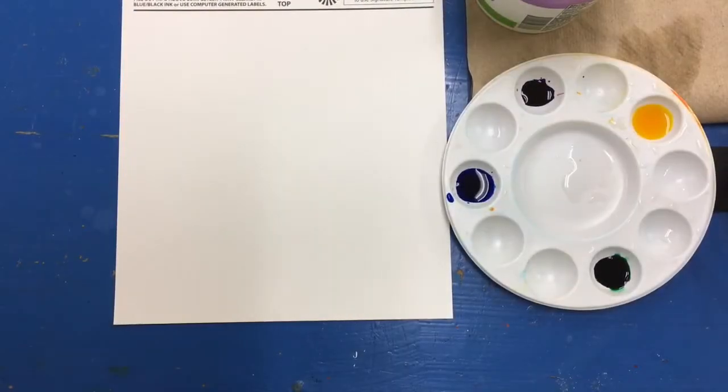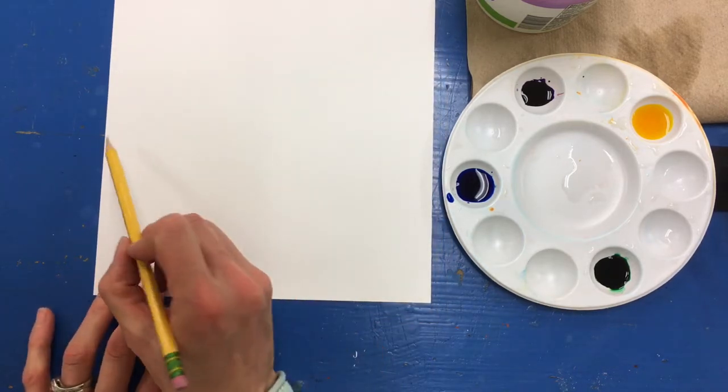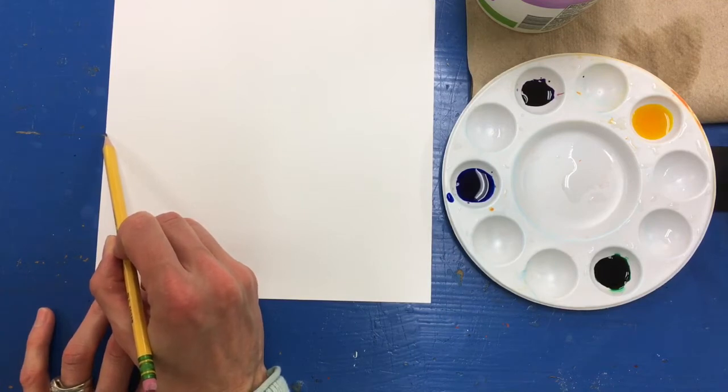Hi boys and girls. Today we are going to start our bird's tree watercolor painting. We are going to paint the sky, which will be the background, and then also the ground. We are going to start by drawing in a horizon line. The horizon line is where the ground and sky meet.